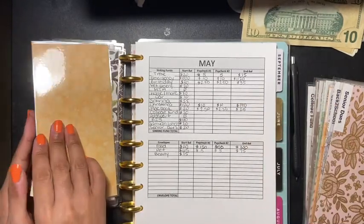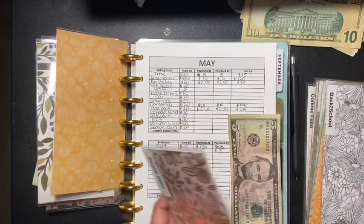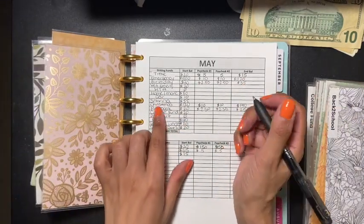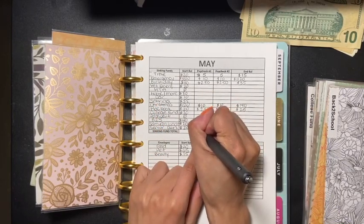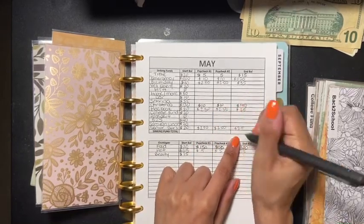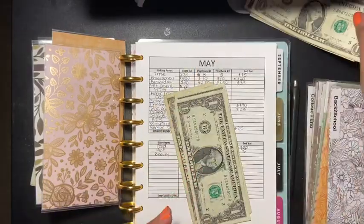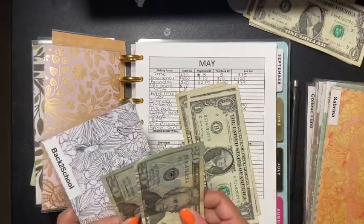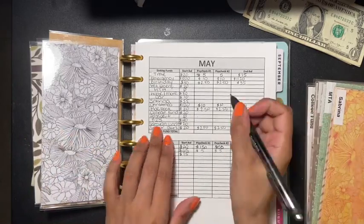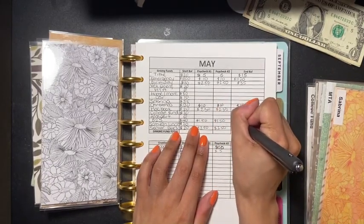Senior dues also gets five dollars, and senior dues has twenty in here so it makes it twenty-five. Then the next one is back to school, which gets three dollars — and something is better than nothing, guys. It's going to be a dollar fifty and a dollar fifty, which makes it forty-three dollars for back to school.